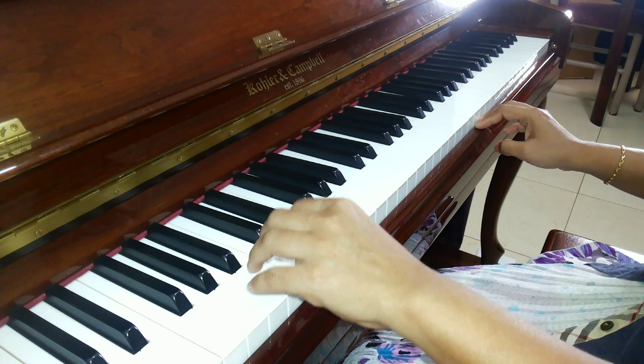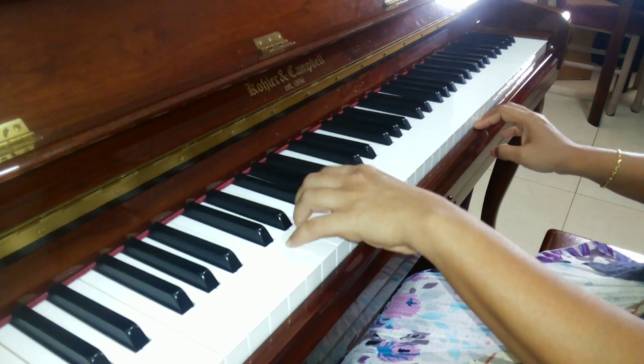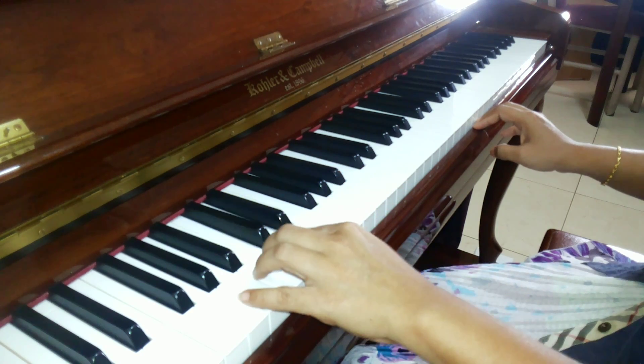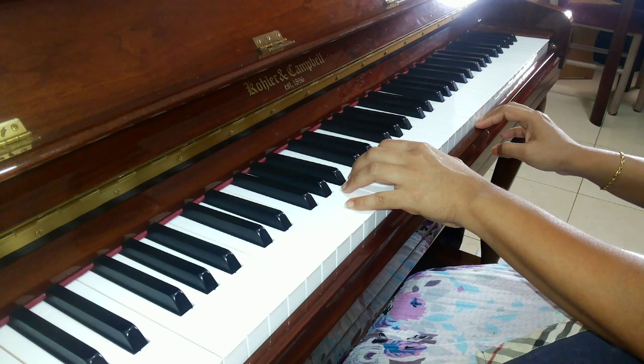One more time. Now I will show you how to play from here.